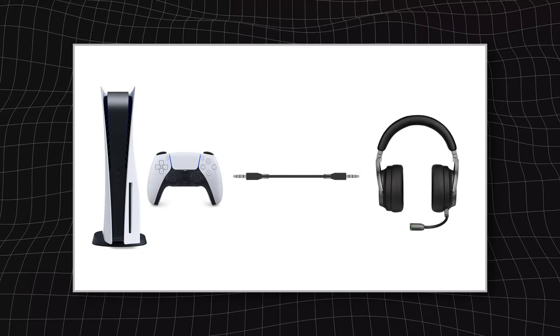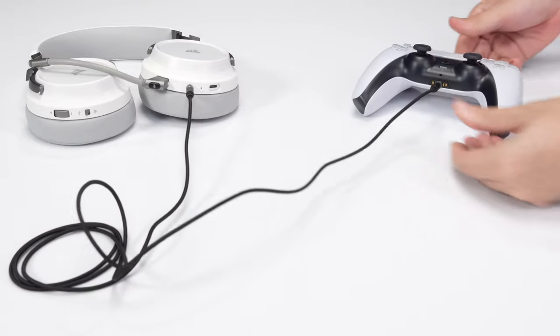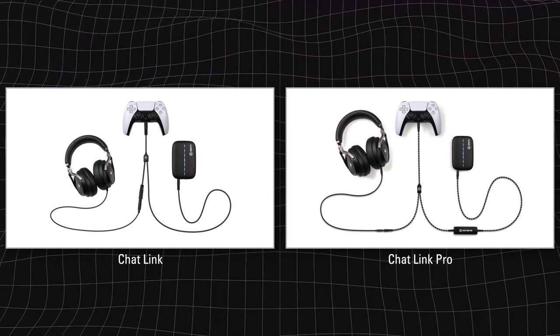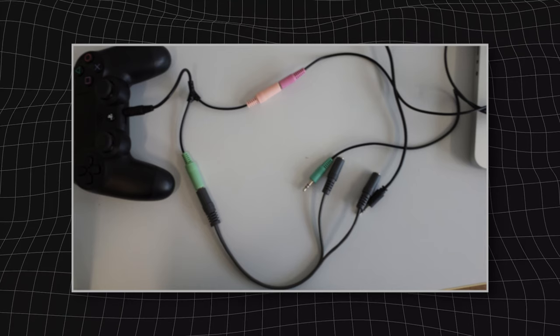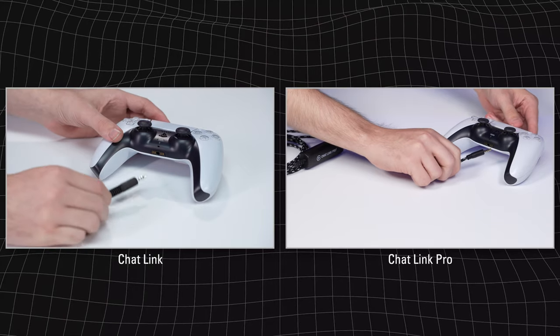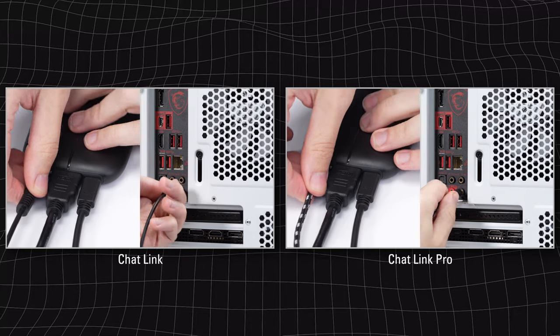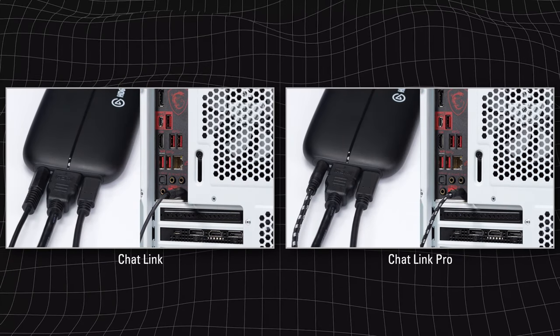For the final type, we have analog headsets. These plug directly into your controller's 3.5mm headset port to receive game and chat audio, and this type has the cheapest workaround — by utilizing Elgato Chat Link. We offer Chat Link and Chat Link Pro, which work the same way. Chat Link is essentially a splitter that splits the audio from your controller so one signal goes to your headset and the other to your capture card or computer. To set it up, plug the headset jack of Chat Link into the controller's headset port, plug your headset into Chat Link, and then plug the long 3.5mm cable from Chat Link into the line-in of your capture card or computer.